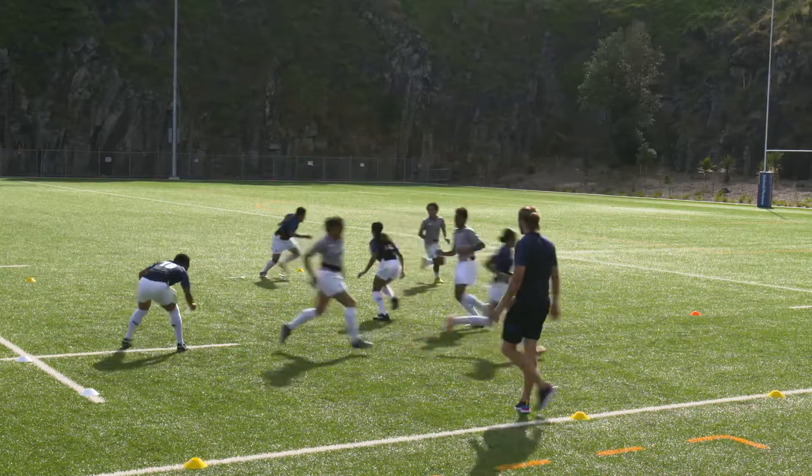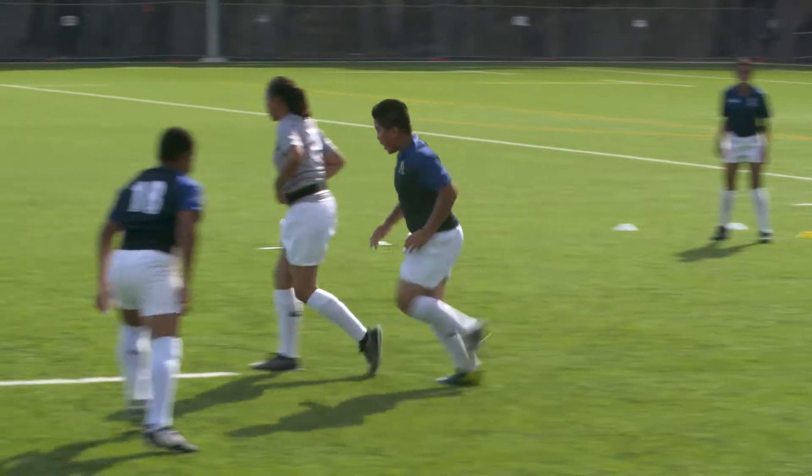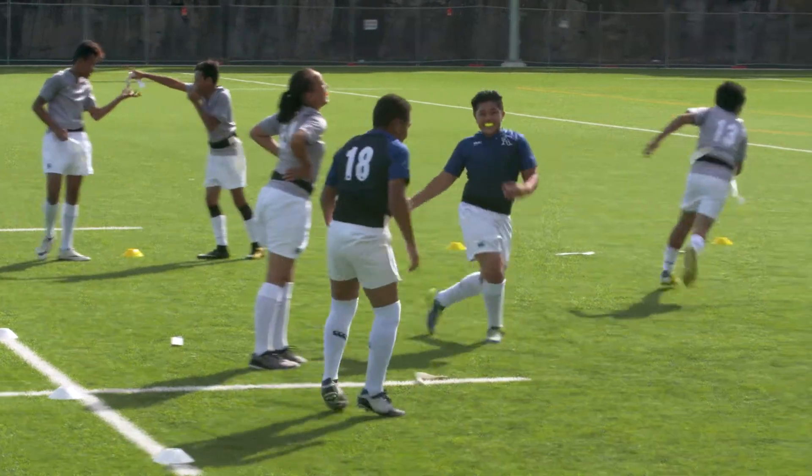Watch for players getting low before ripping, with their knees bent, back straight and head up. Also keep an eye out for players trying to get their feet as close as possible to the player they are trying to rip.